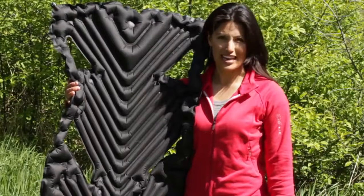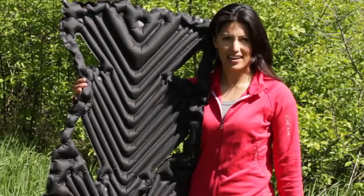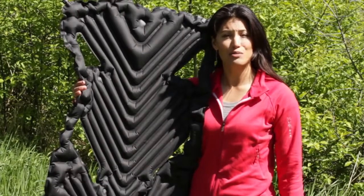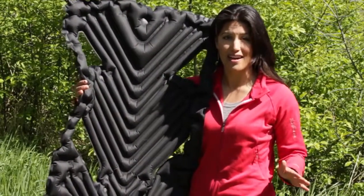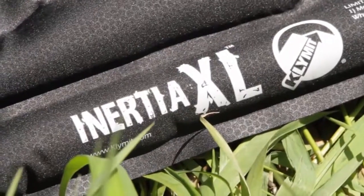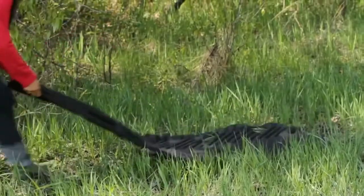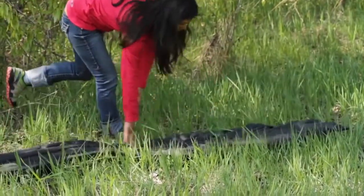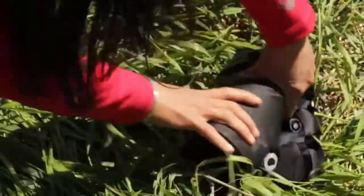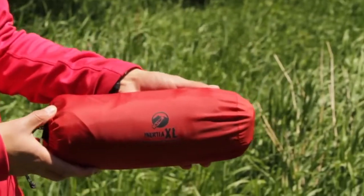Hi, I'm Hillary from Climate, and this is the Climate Inertia XL Oversized Sleeping Pad. The Climate Inertia XL is the most compact, lightweight, oversized, ultra-light sleeping pad on the market. Weighing in at just 16.8 ounces, the Inertia XL offers a state-of-the-art solution for outdoor enthusiasts looking to maximize space efficiency and comfort. From adventure racers to casual campers looking to lighten their load, this is the pad that's setting the standard.